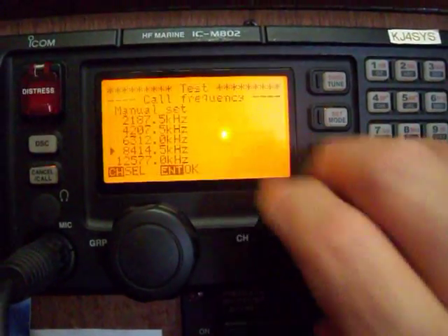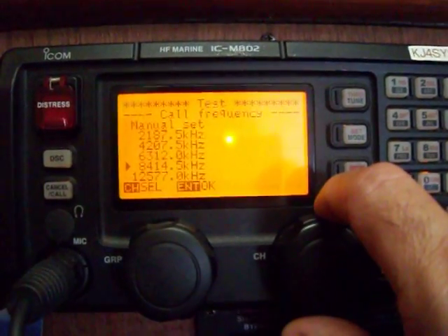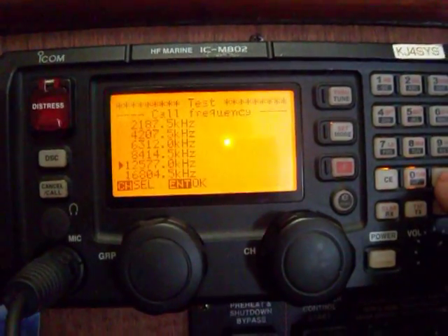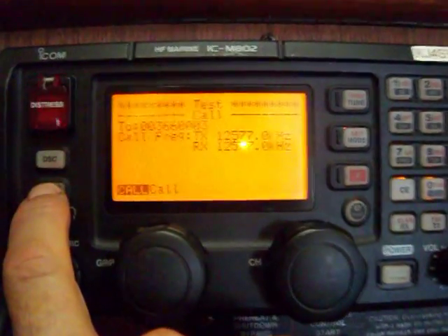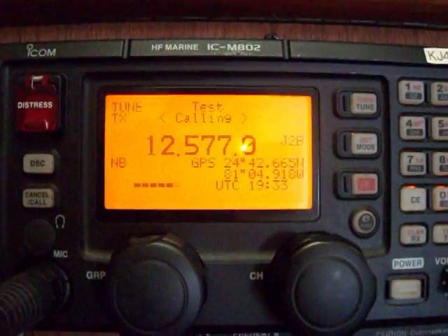There are two options: you can either use 8414.5 or 12577.0. Press enter to confirm your selection. The next step, it says call — press call and hold it. Your radio will tune and then send the message.